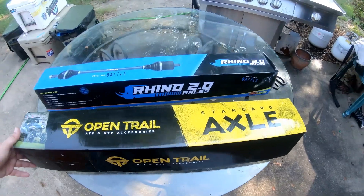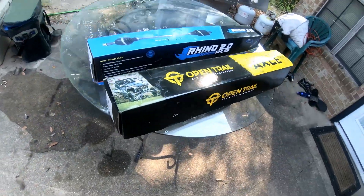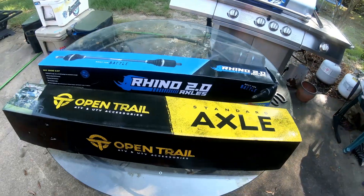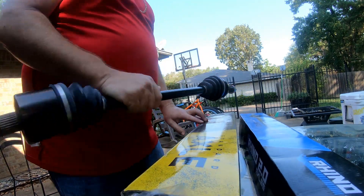Alright, what's up everybody, Dilly here about to change some axles on the Razor today. Got two different axles to choose from today. Picked one up — it may not be the best axle but it'll do for a spare. I went ahead and picked up another Rhino too. Let's open them up and check them out.